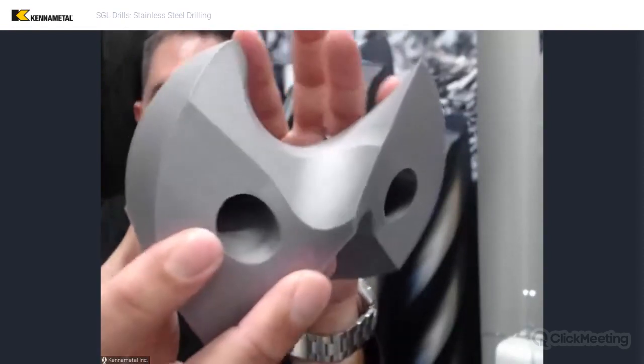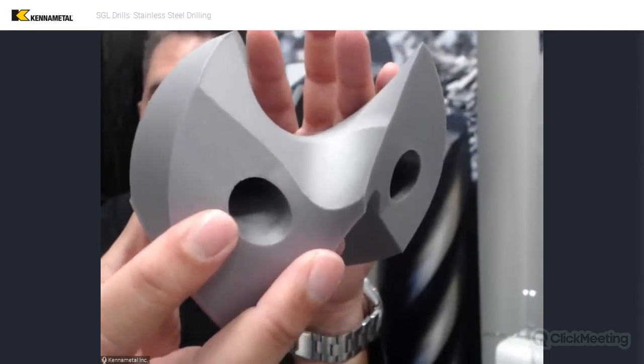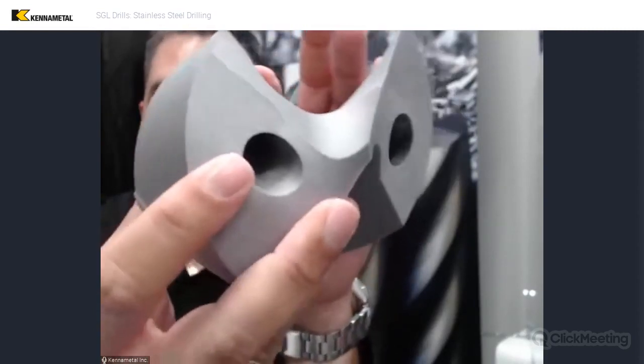You can see from this view especially just how big that radius is and how nicely it flows down into the flute. That makes for better chip flow, absolutely. This is a very wide flute and it's really designed to work with that gash.